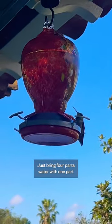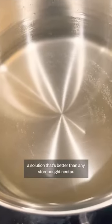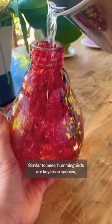How to make hummingbird nectar: just bring four parts water with one part white granulated sugar to a boil, let cool, and you've got a solution that's better than any store-bought nectar. Similar to bees, hummingbirds are a keystone species.